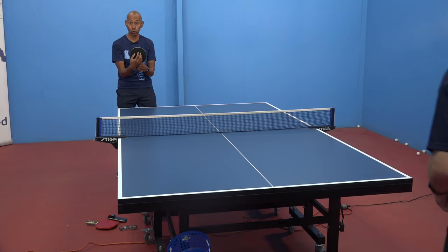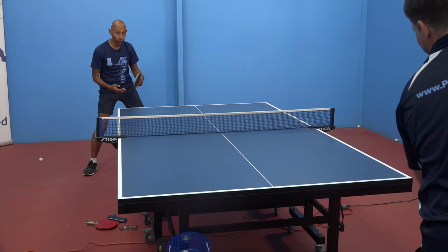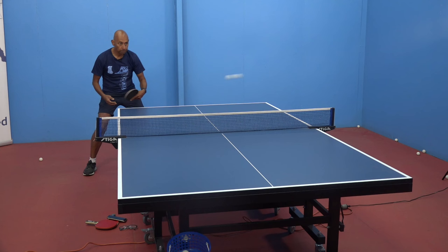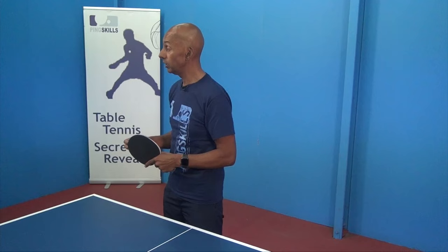Jeff has to really lift the ball up, which then makes it difficult for the short pimples player, because the short pimples player doesn't play with as much margin since they're not generating as much topspin either. Would joining a club be helpful? You will often find one or two players at a club with different types of rubber — whether it's short pimples, long pimples, or anti-spin — so that's a huge advantage. Joining a club gives you opportunities to train against different styles, different people, and different levels.